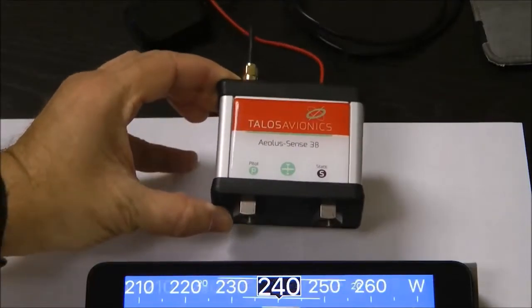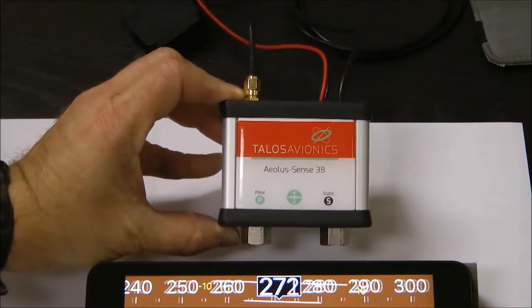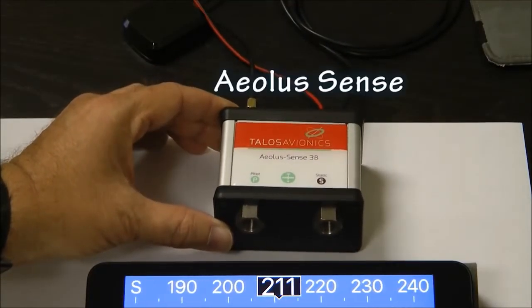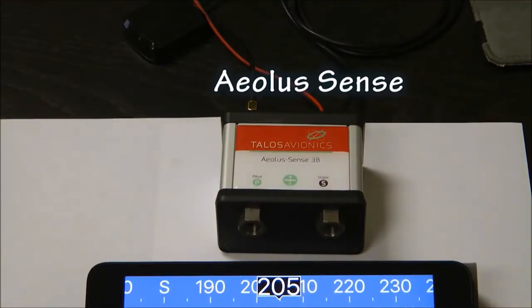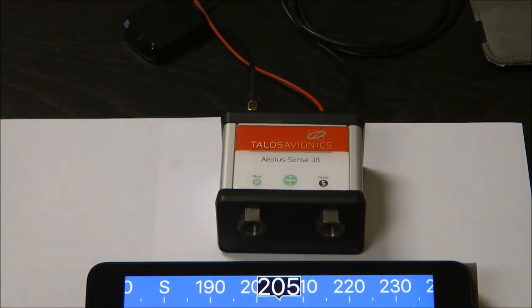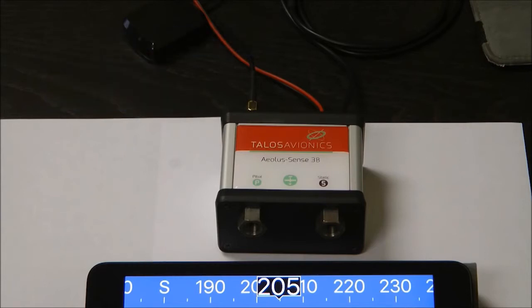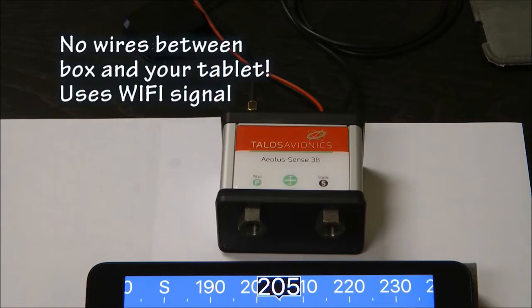Let's take a closer look. To make the system work in your homebuilt aircraft, you need this small sensor box from Talos Aviation. This box is called the Aeolus Sense, which is a portable attitude and heading reference system, also known as AHRS. This gets mounted in your aircraft and is easy to install and remove for those desiring a temporary installation. You also need to supply a tablet or smartphone of your choice — Apple or Android. The sensor box needs no wired connection to your tablet; it communicates by Wi-Fi, which makes it easy to set up and use.